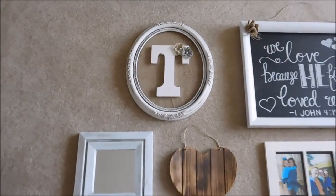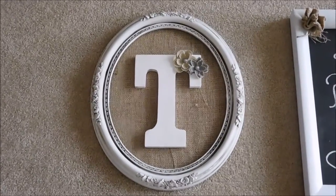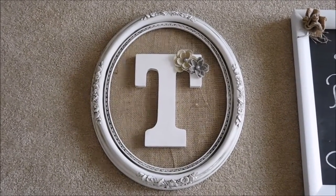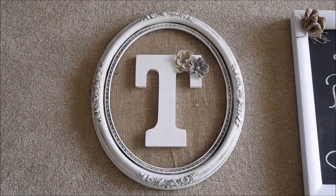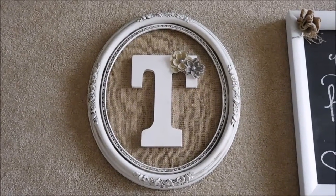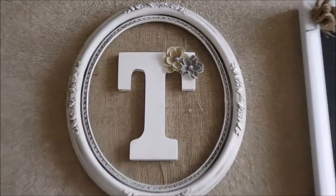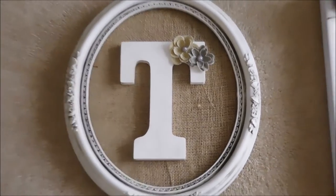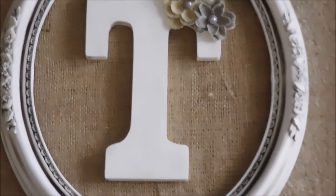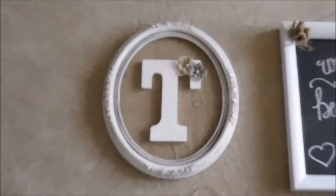This first piece here I made. The frame is actually a frame that was my grandmother's — it was originally a gold color, bought from Home Interiors years and years ago. I painted it white and then used the Valspar Antiquing Glaze around the edges to give it that antique vintage look. I did burlap on the background, found a T for my name and put a little glaze on it as well, and then bought some little flowers at Michael's and hot glued them on.